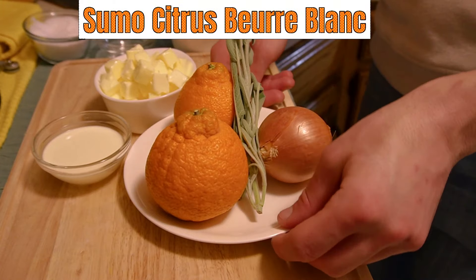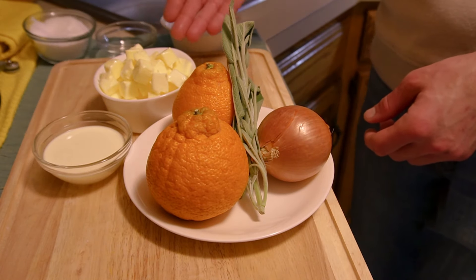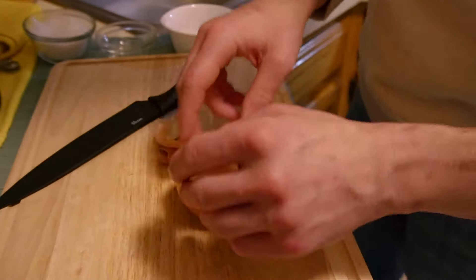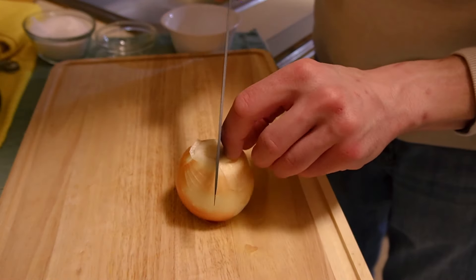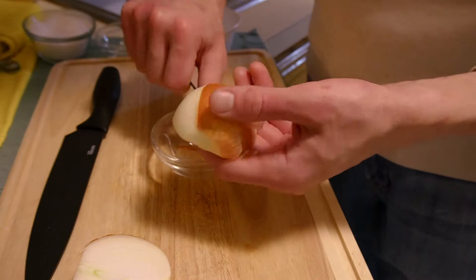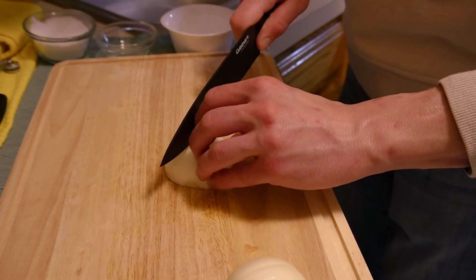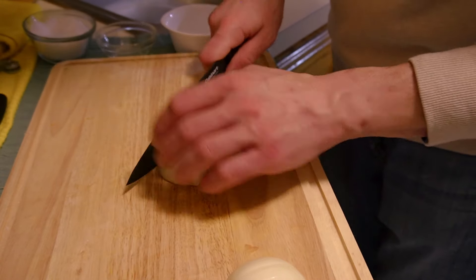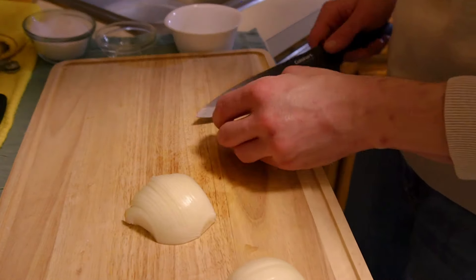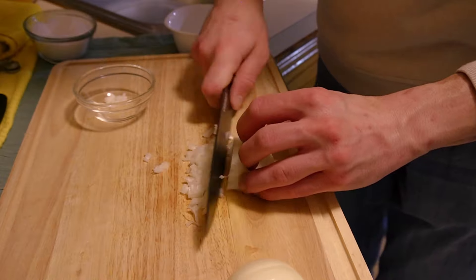Let's dive right into our Sumo Citrus Beurre Blanc. We have our sumo citrus, fresh sage, white onion, heavy cream, and Plugra butter. The process starts with our onion — top and tail, cut right down the middle, and peel off the skin with a paring knife. Make very thin slices keeping the root end intact, then cut horizontally to create those even layers and a very small dice close to a mince, which will infuse its onion flavor into the sauce without becoming overwhelming.